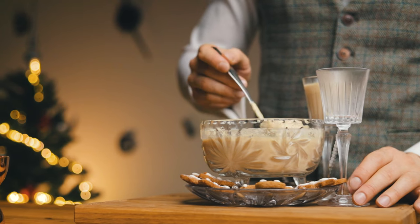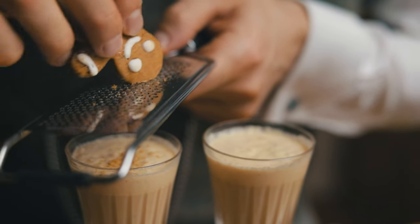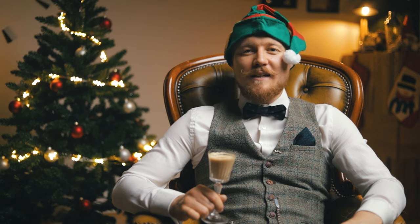Far from your typical bourbon, cognac, egg and cream eggnog recipe you've been seeing for the last month, we'll make a gingerbread syrup and build our eggnog on a rum and sherry base. Festive season never tasted so good.